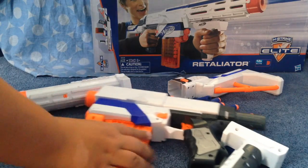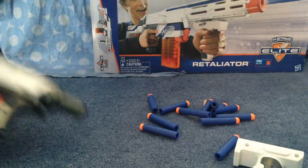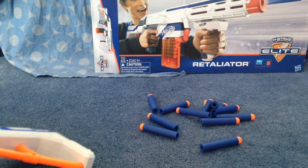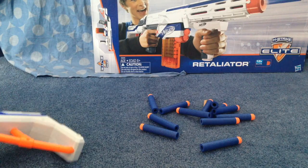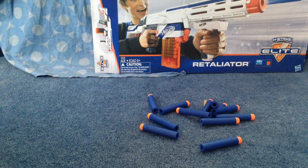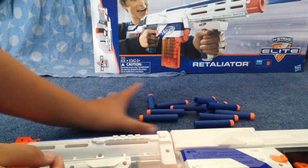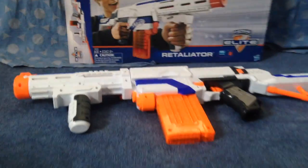We're going to put all the extensions on and you'll see how it looks. It's a little bit easier off camera to keep everything in frame. So we have our 12 Elite darts — we won't put them in yet — but that's the blaster itself. It's pretty big.